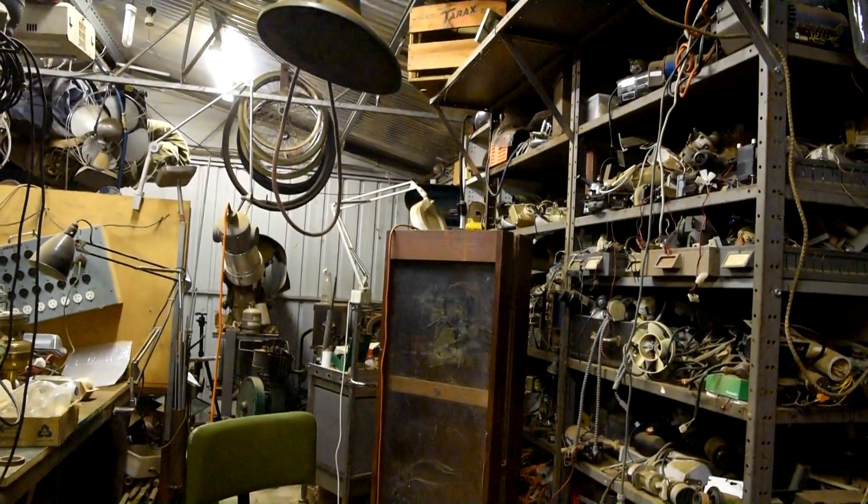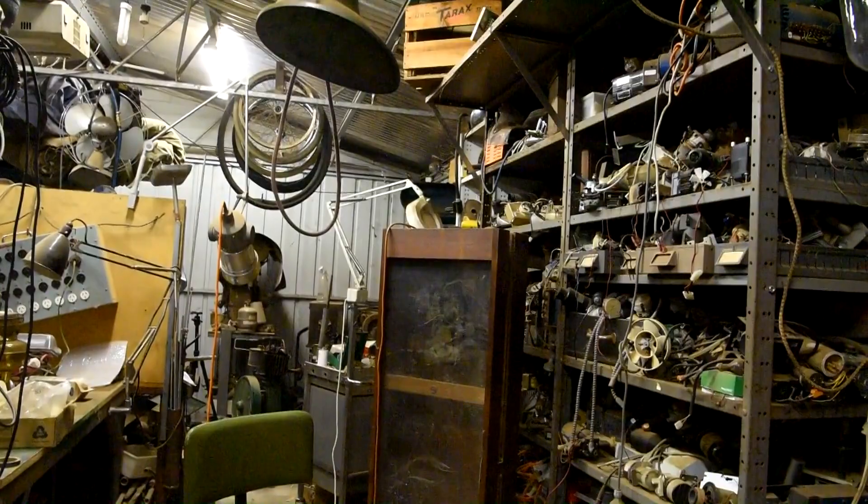Got a big old time clock over here. I'll get around to getting that one going soon, I hope.